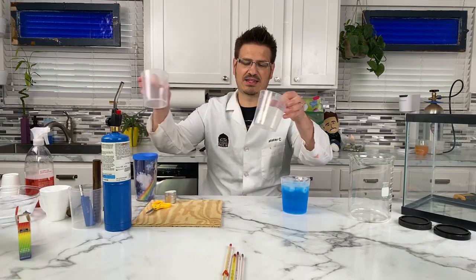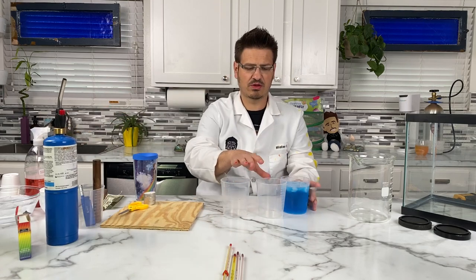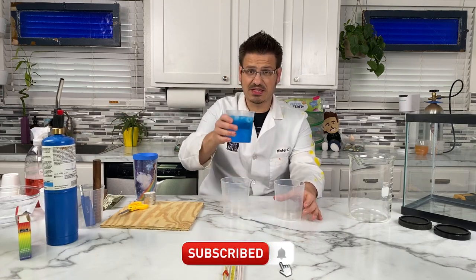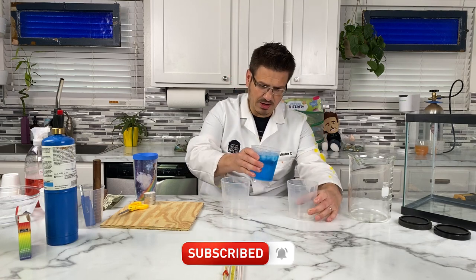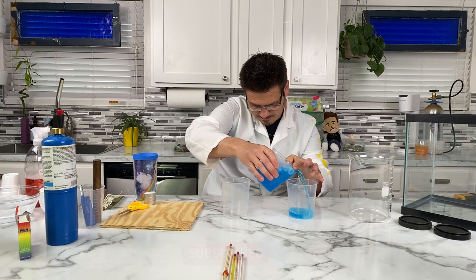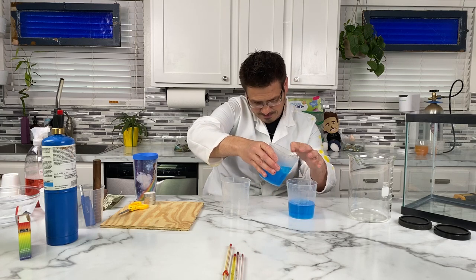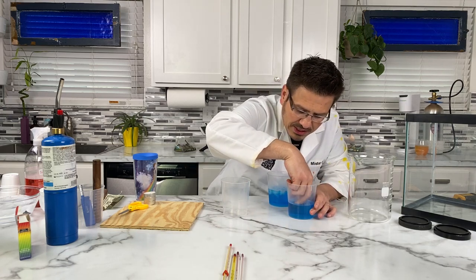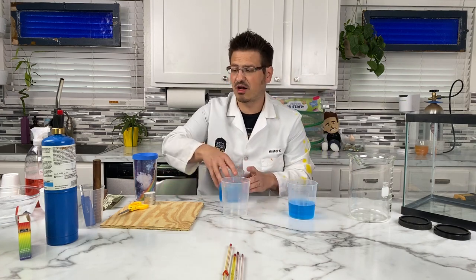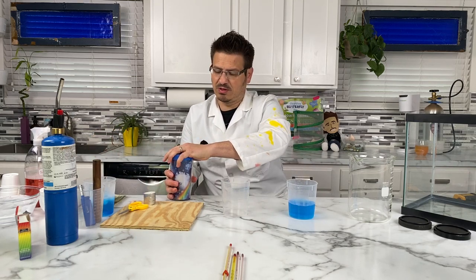We're going to get started today with an activity and I just want to walk through it and we'll talk about what happens as it happens. I have some ice water and I'm going to pour in 200 milliliters of ice water. I don't want the ice cube though. I made that blue water on purpose because we identify cold water with a blue handle.